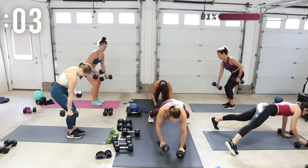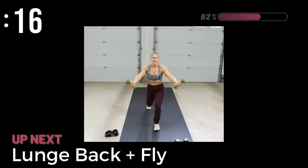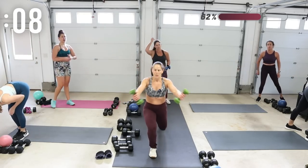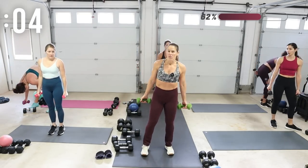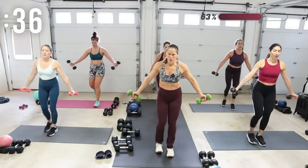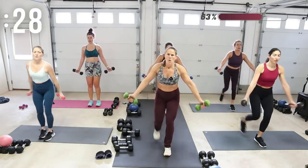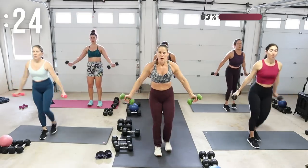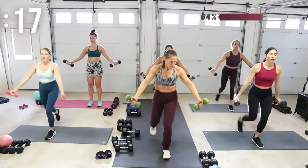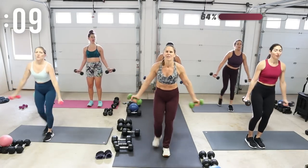We're going to switch gears and do a lunge back with a fly — I'm going to use eights. I would suggest five to eights. As you lunge back you bring the pinkies in towards one another so you get a low fly. Step back with the right foot forward first, and switch. They start down by your hips, out wide, and you bring them in — touch the dumbbells. Can you tap them in? Pinkies in, thumbs up — try that. That's harder!